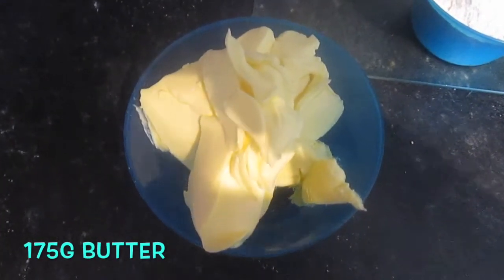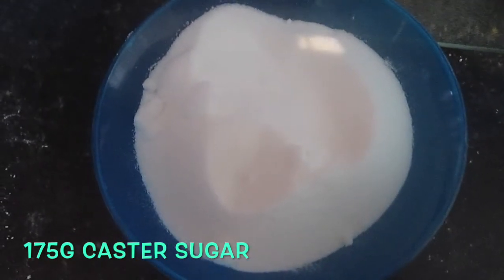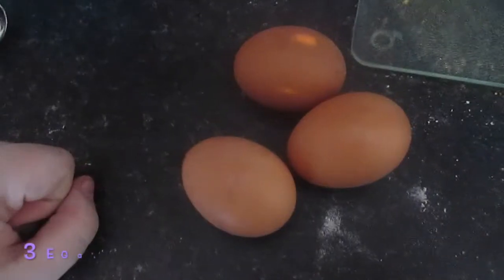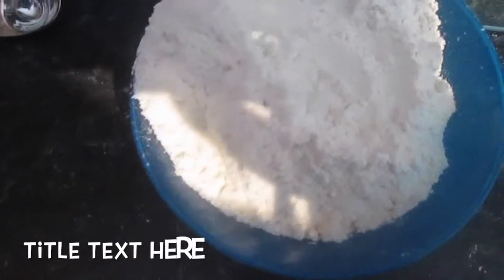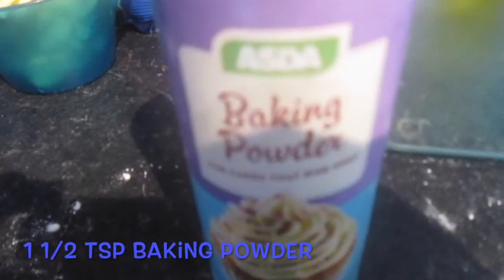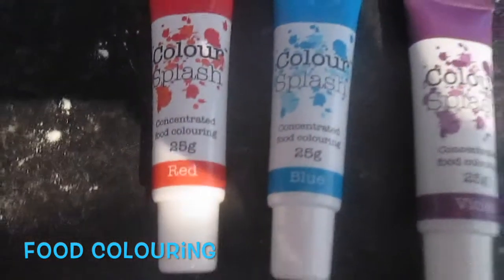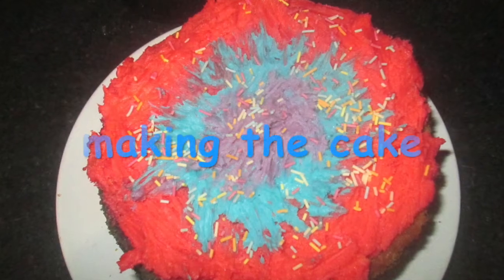To make my rainbow cake, here are the things I'm going to need: 175 grams of butter, 175 grams of caster sugar, three eggs, 175 grams of self-raising flour, one and a half teaspoons of baking powder, and food coloring so you can actually make it look like a rainbow.